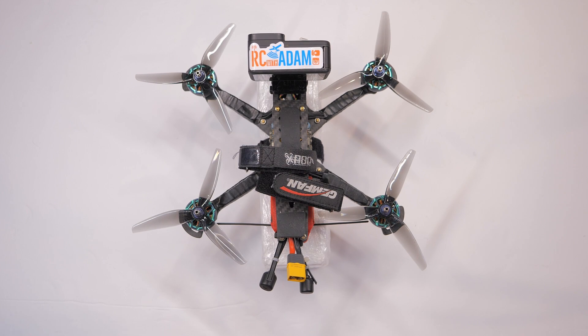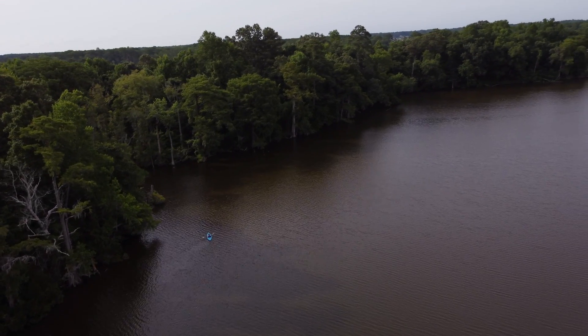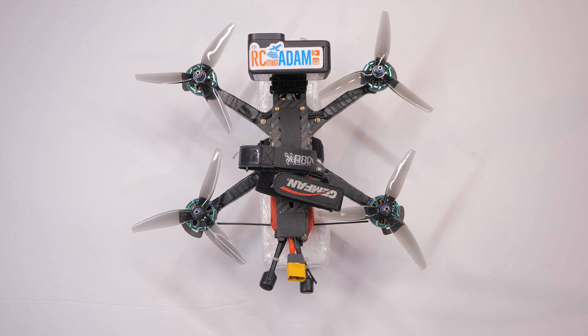Hey everybody, welcome back to RC with Adam. My name is Adam. One of my biggest fears of flying over water is that I will crash and land in the water, and my quadcopter will sink and I will never see it again, because the water that I fly around is very murky and who knows what is at the bottom or how deep it is.